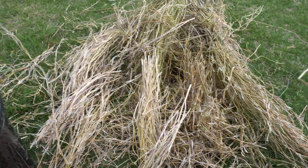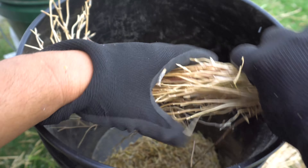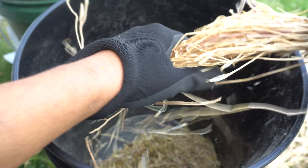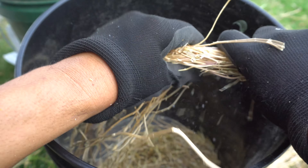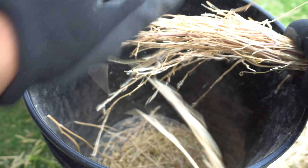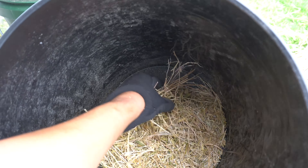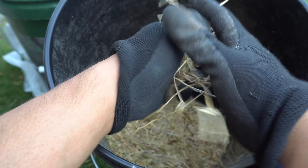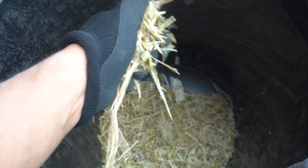Once they're completely dry they will look like that, pretty much like straw. So you grab a handful of the seeds you collected and put them into a bucket, then you just go like this — try to get the shells to fall in, and throw the remaining away. The seeds and seed pods will fall into the bucket, then you toss the rest away. And here we have a bunch of seeds and shells, so now we need to separate the seeds from the shells.